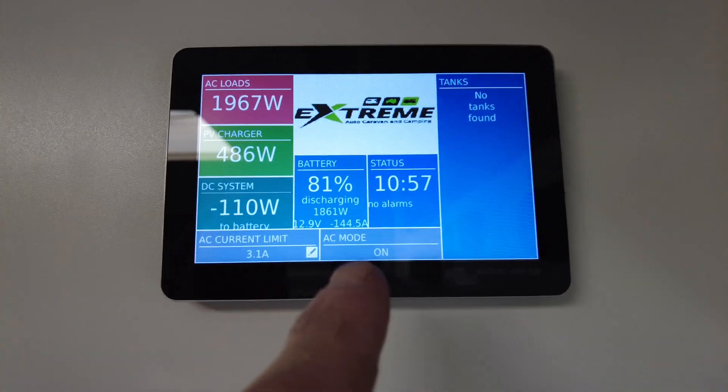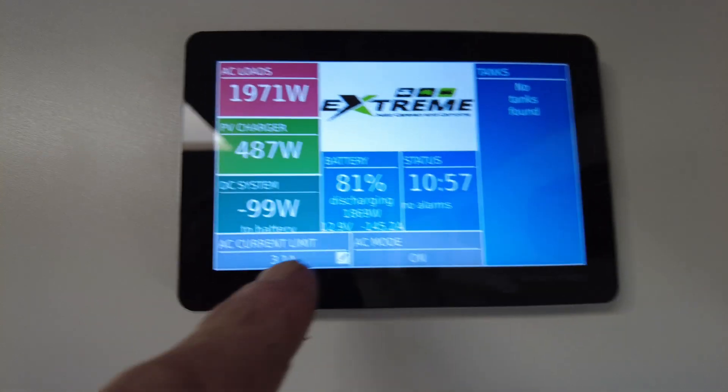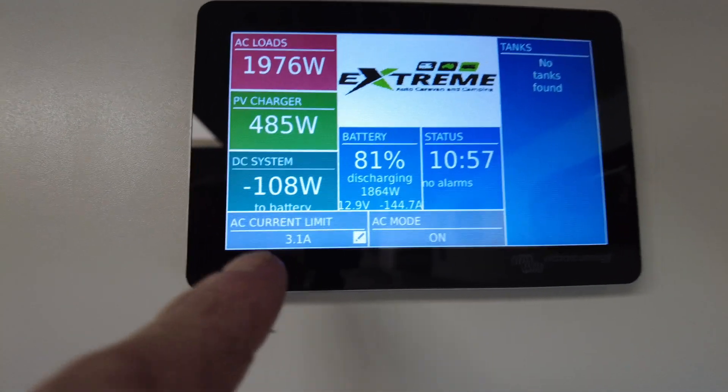Take note — it's the auto transfer switch mode, and 3.1 amp current limit.